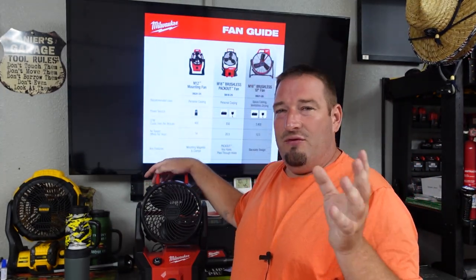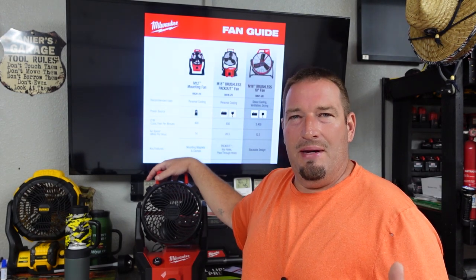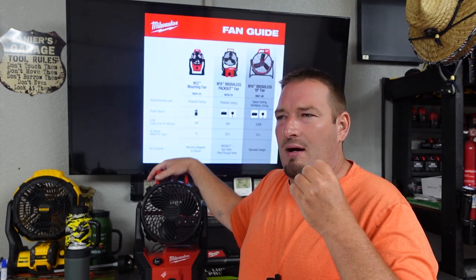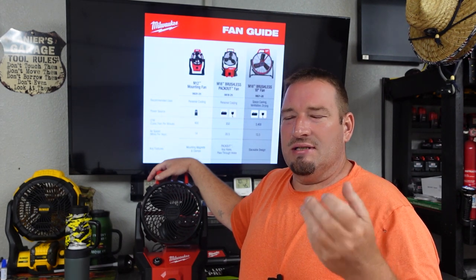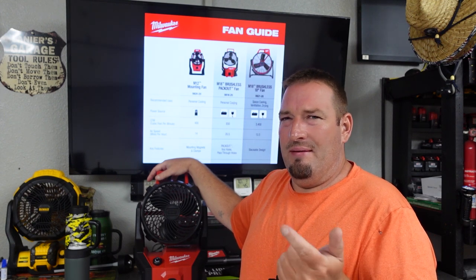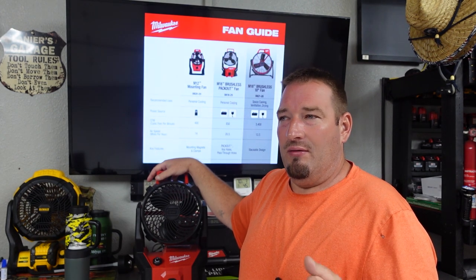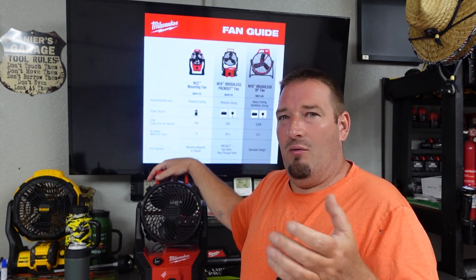Anyway guys, if you want to know anything about this — one thing I don't get about Milwaukee is I don't know very many people that own the 5.0 or use the 5.0, even on the fan or the radio. A lot of their advertisement is with a 5.0 battery. Just tell us what it is with a 6.0 or something else, because I don't know very many people that buy the 5.0. I personally don't care what a 5.0 does — tell me what a 6.0 or an 8.0 does.